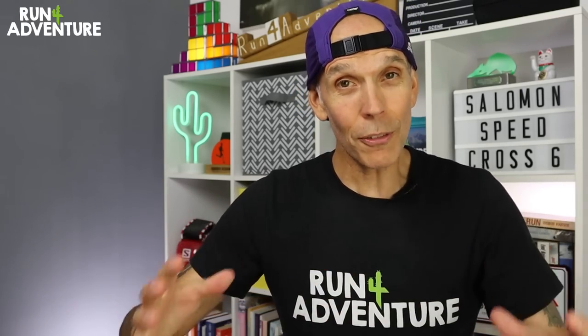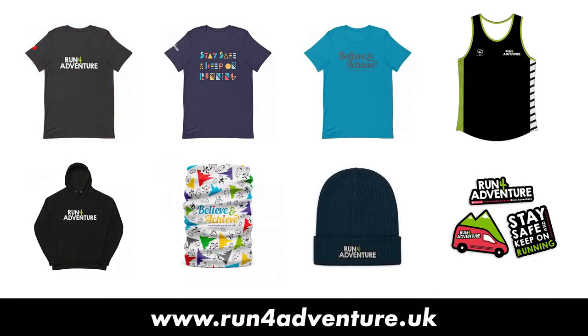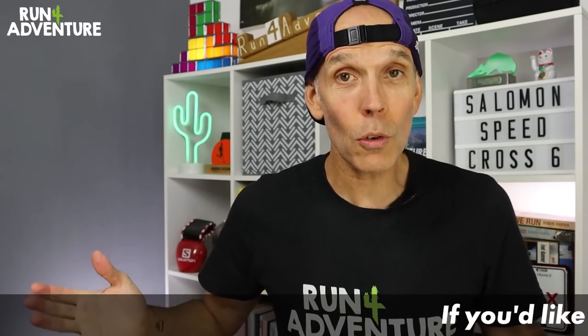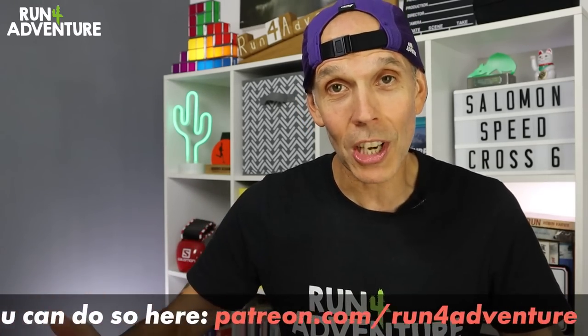Welcome back folks, I'm Lloyd Purvis and this is Run For Adventure. Hope everybody is fit and well out there in YouTube world. If you've been enjoying the content and you'd like to show your support, we've got merchandise at runforadventure.uk including organic tees, organic hoodies, and some cool multi-wrap designs. You can also support us through our Patreon page for as little as £2 a month. But let's get back to the shoe and break these down in a bit more detail.